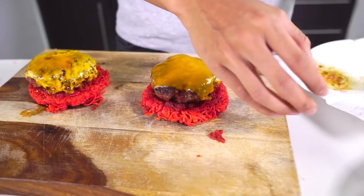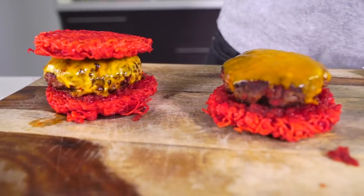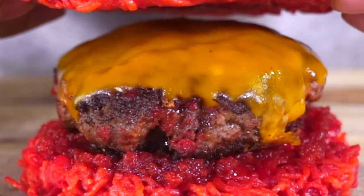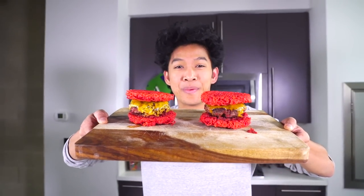And then I have another burger — place it right on top, and then the tops of the ramen is right there, and there we go. Bam! There you have it — we have our beautiful hot cheeto ramen burgers.